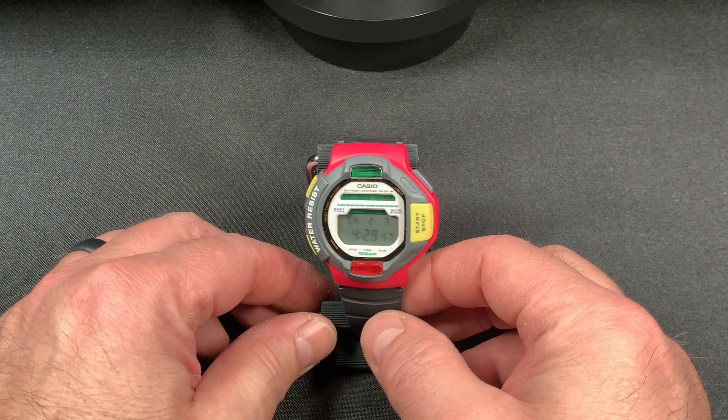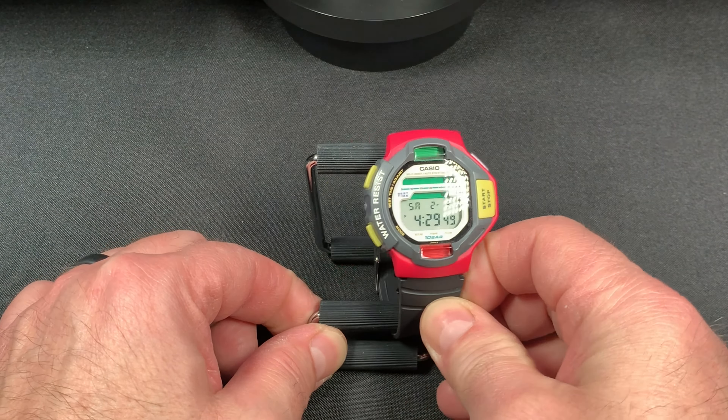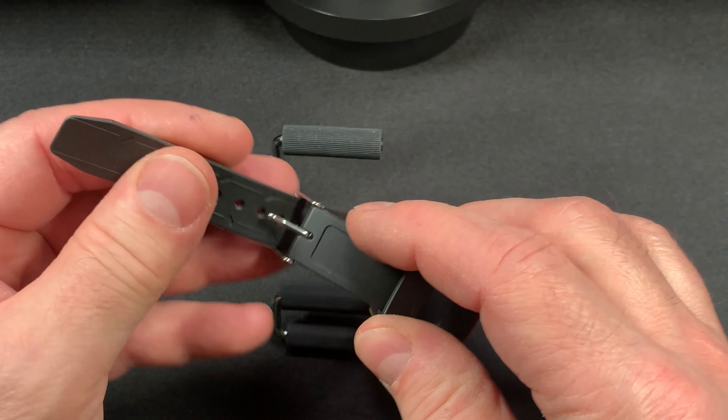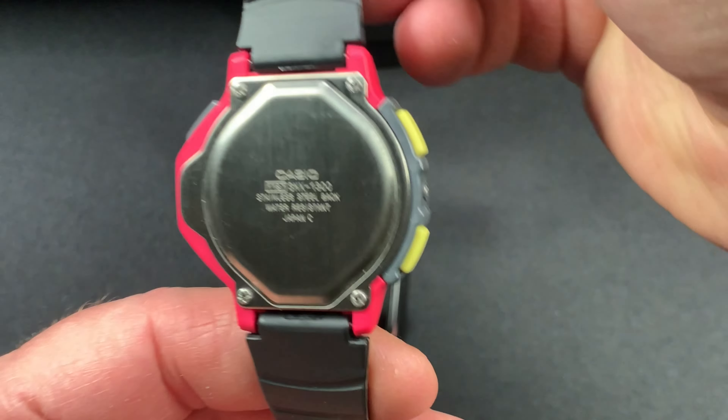I picked this up on an auction site, got a really good deal on it. It was just the watch itself with no band, and the original band was kind of tidy so I replaced it with this band here. The watch is in really good shape and everything works on it. Here's the watch back.